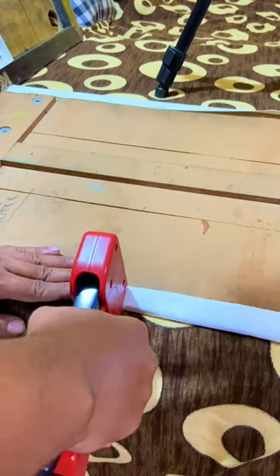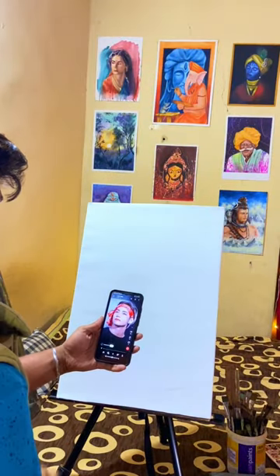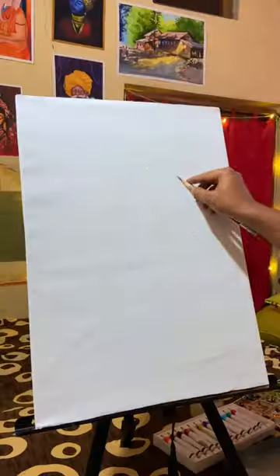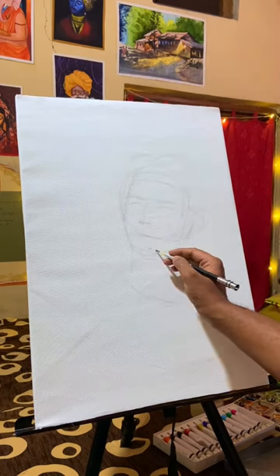Let's paste it quickly. Okay, so all set — now let's start drawing. I am going to use the Loomis method. So let's start with the circle and then the rest of the construction lines. Let's take measurements quickly.